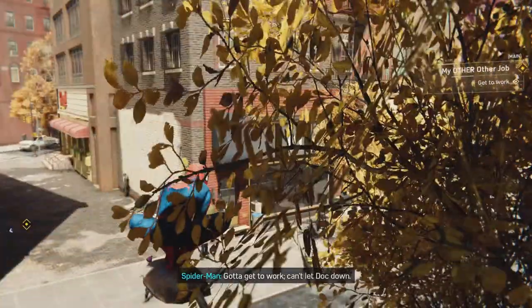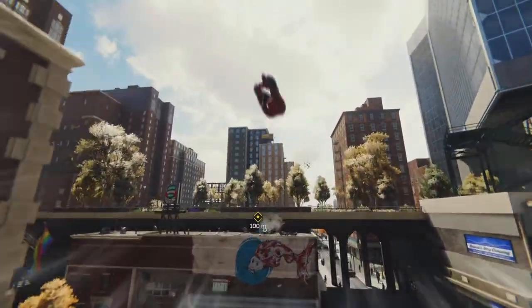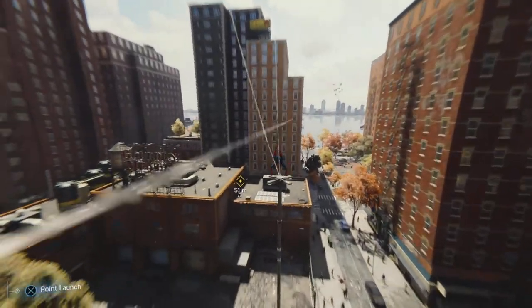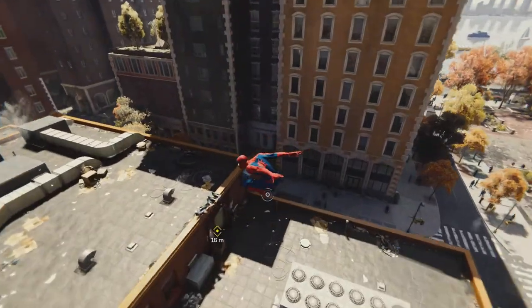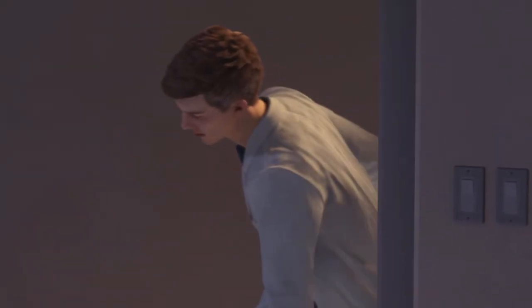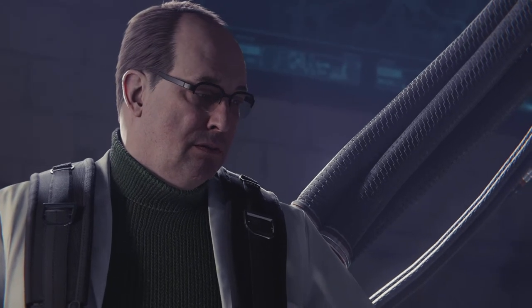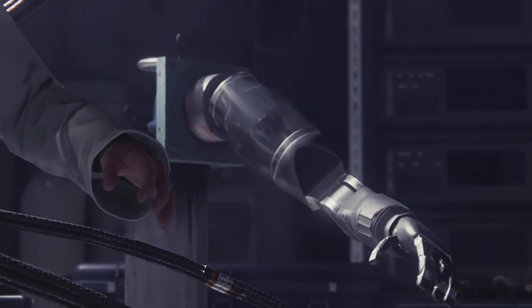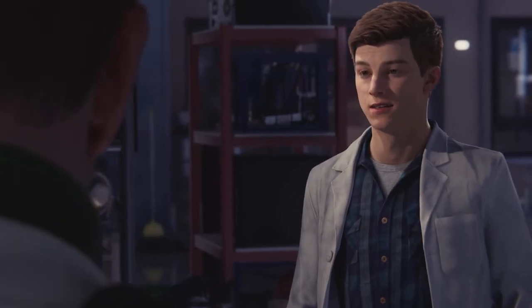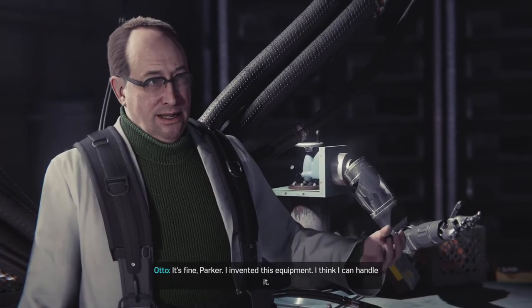Gotta get to work, can't let Doc down. I'm sorry I'm late. I think you started without me. The grant committee's director will be here soon. It's fine, Parker. I invented this equipment, I think I can handle it.